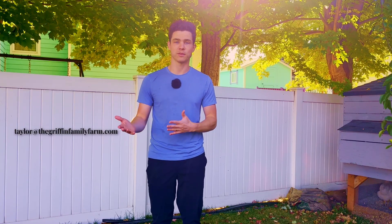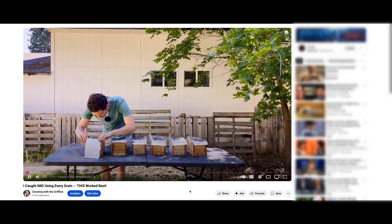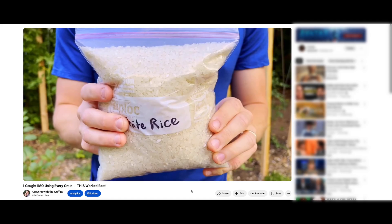If you would like to send me pictures of your collections I would greatly appreciate that — you can send them via email to taylor@thegriffinfamilyfarm.com. Let me know what you appreciated or hated about this video in the comments. If you're struggling to get your first IMO collection, or you've tried a bunch but haven't quite got it down, check out our video on how I caught IMO with every single grain — nine ones actually to be more accurate. Check out our free beginner's guide to IMO linked in the description. Thanks for watching and we'll see you in the next one.